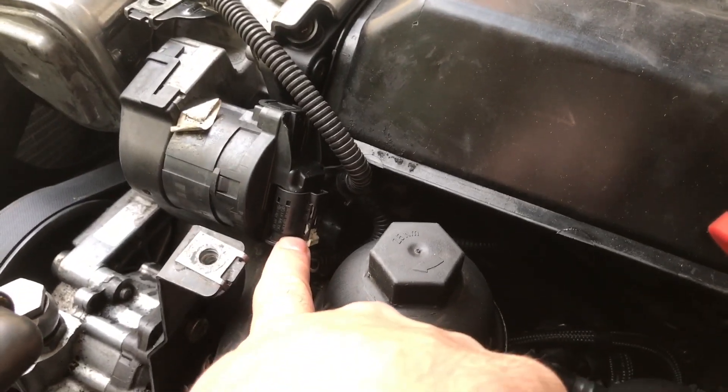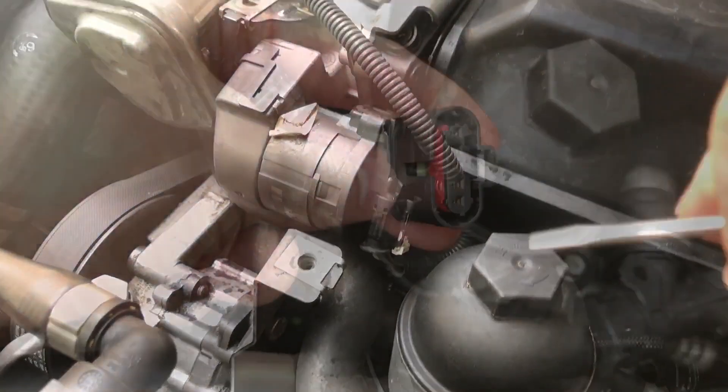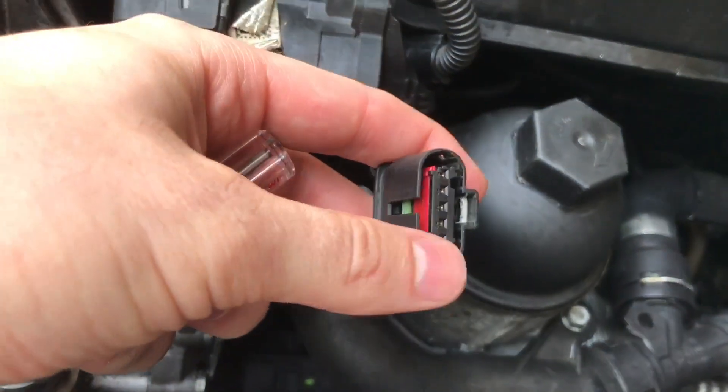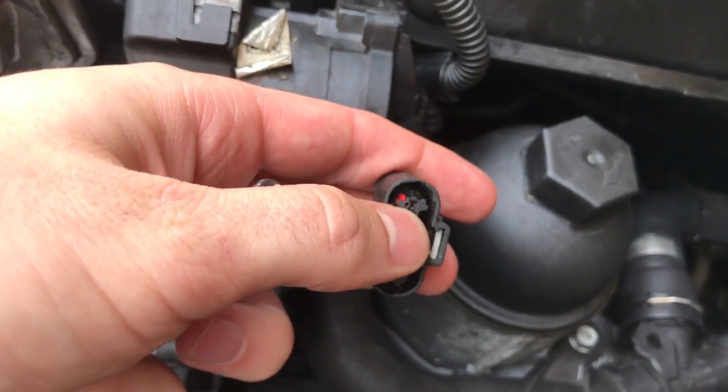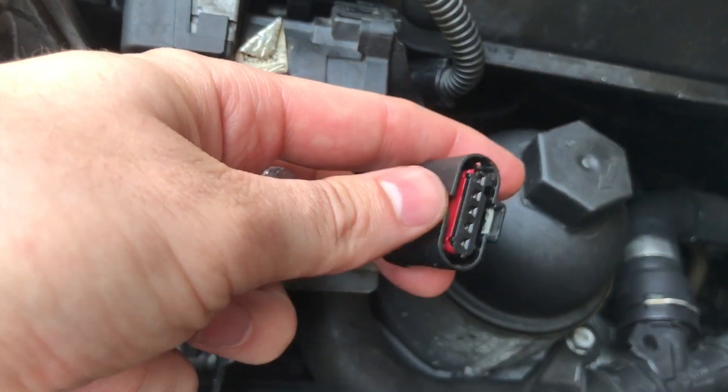First, find the plug right here for the EGR and pop this guy out — you have to push something in here and push the guy down. Once this is out, the plug you're going to want to push out is the one all the way on the left.